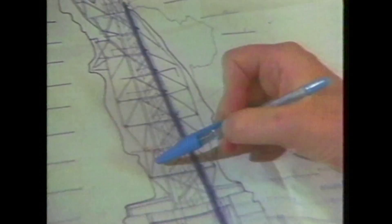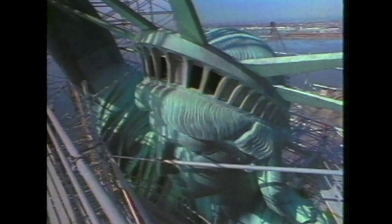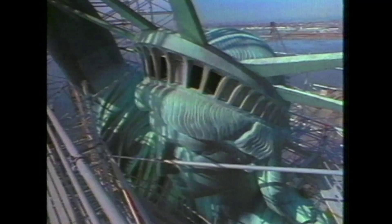The Statue of Liberty was encased in scaffolding to support the copper skin, while the internal structure was dismantled piece by piece. The ironwork had experienced galvanic corrosion as it reacted with the copper skin.